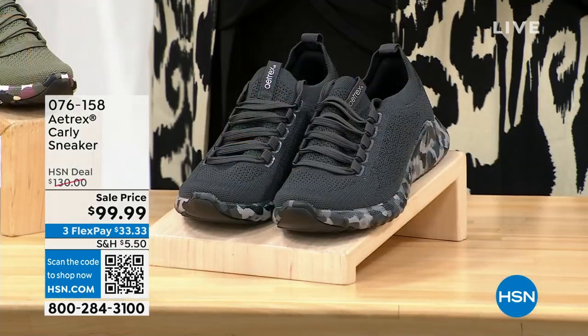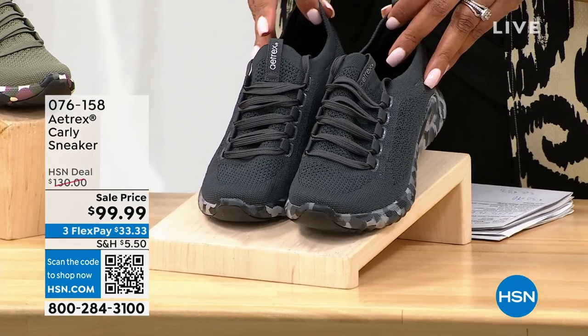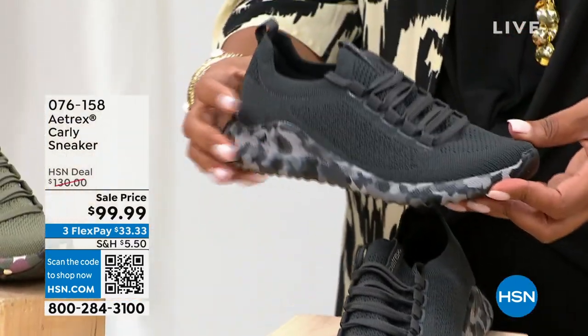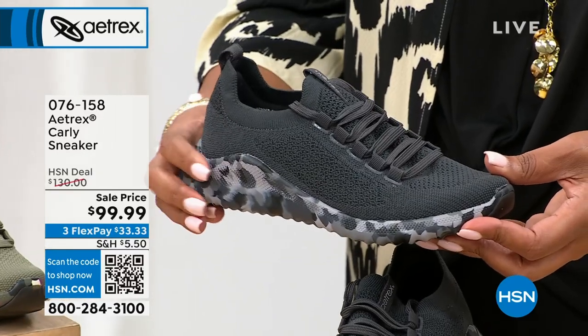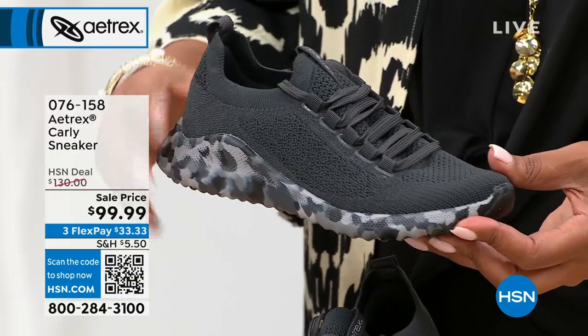We're going from sparkling to a cute little sneaker. So if you've got your sandals and you don't have your sneakers, ooh la la — meet Carly. This is so adorable. The first color I have for you is black, and I love the funky kind of camouflage EVA sole.